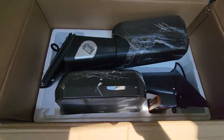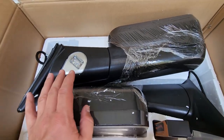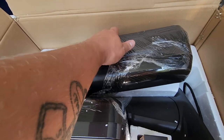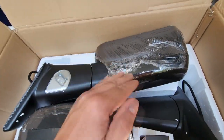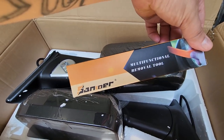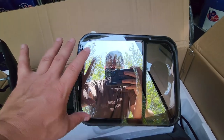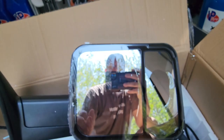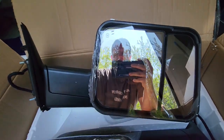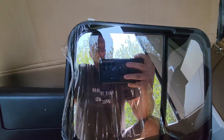These are really nice mirrors with way more features than our current factory non-towing mirrors. They have puddle lights, a blinker indicator in the lamps, they're heated, and they also lay flat or flip up into the traditional tow style. They also fold in completely - if you're going to do a car wash or something like that. They also include a little multifunctional tool to help you install. They have them wrapped in plastic to help prevent damage.